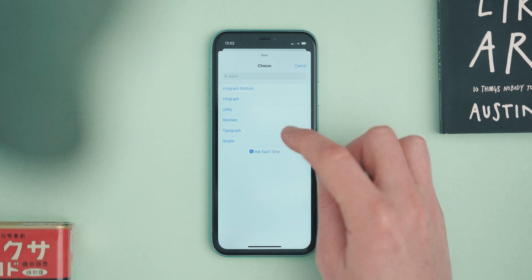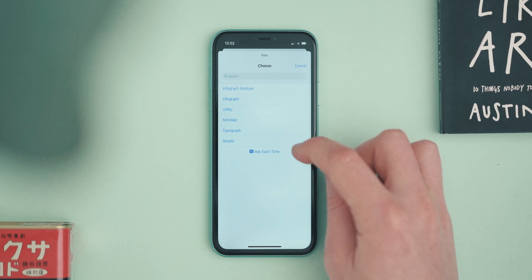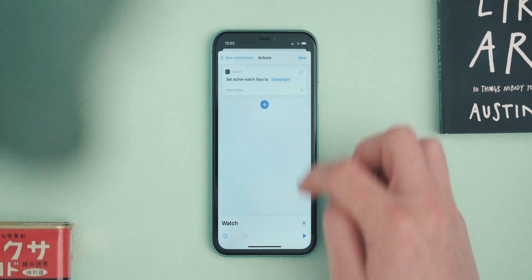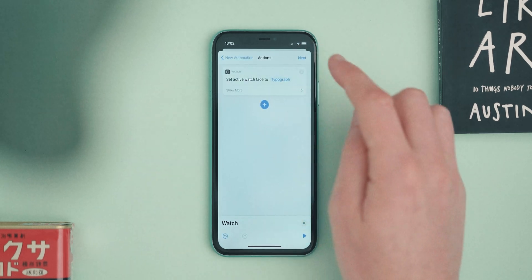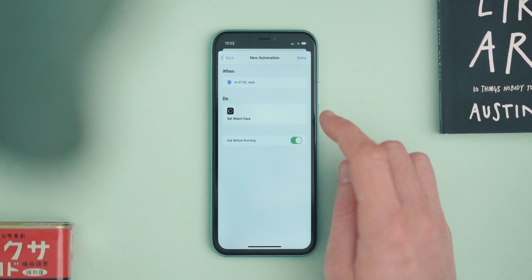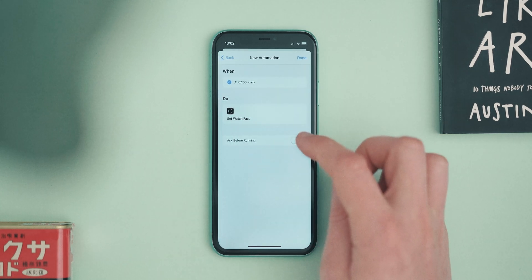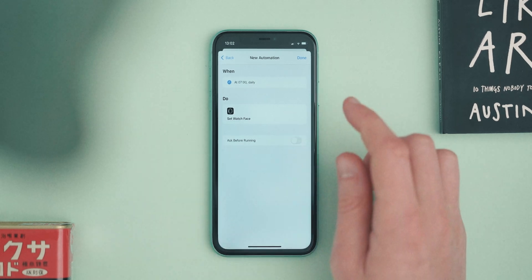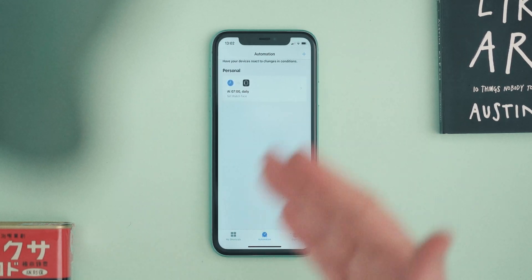For mine it's 'Typograph', so at 7 in the morning I'm going to change my active watch face to Typograph. You can press play to watch it execute and it will change on your watch to show you what it'll do. Then hit Next — on this next screen it's really important: make sure 'Ask Before Running' is switched off, because if it's on it will ask you every day whether you want to change your watch face, which gets annoying. Hit Done and that's the first automation done — your daytime watch face is set.